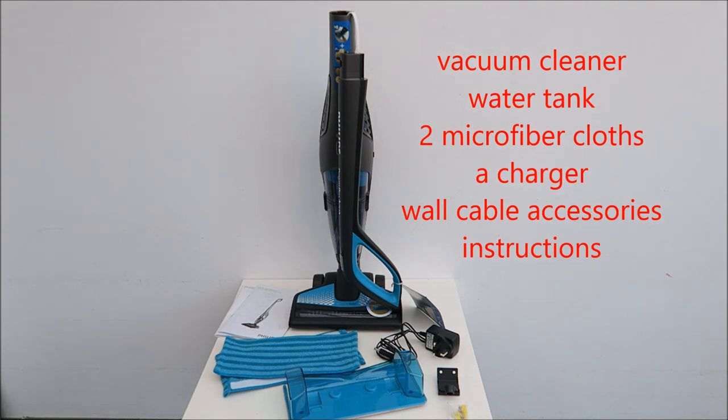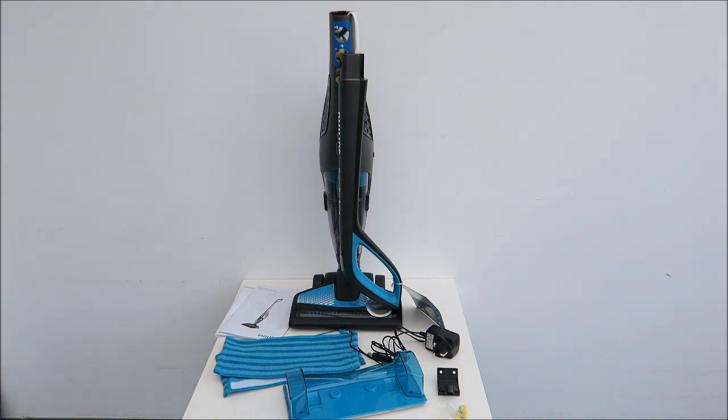Inside this box it comes with a few items: the instruction manual and 2 microfiber cloths, a water tank, a wall plug plus attachment, a charger, and the vacuum cleaner itself.